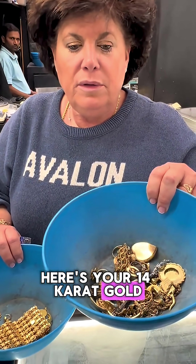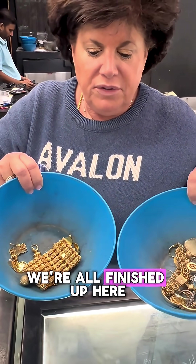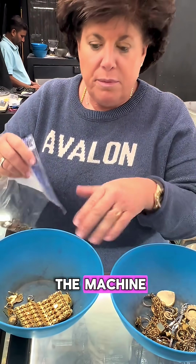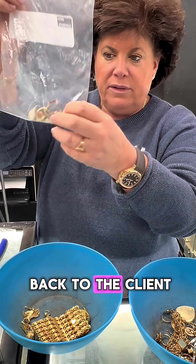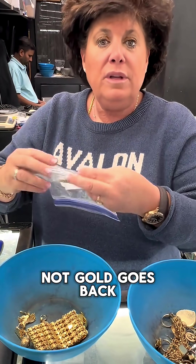Here's your 14 carat gold, here's your 18 carat gold — we're all finished up here. We tested everything through the machine. This stuff here is not gold, so we give this back to you — back to the client. It proves that what's not gold goes back to them.